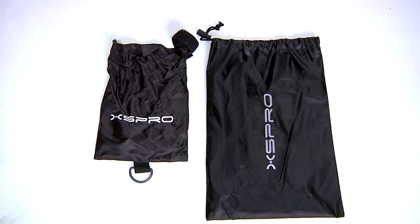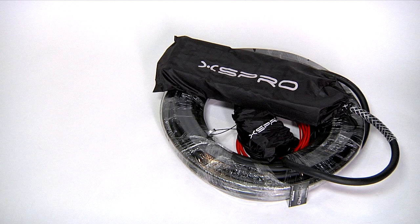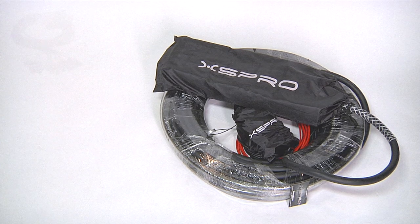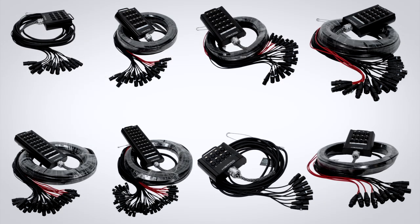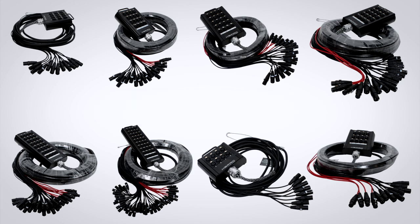The XHW series snakes also include a nylon cover for both the box and the fan end. The XS Pro XHW series is a top quality snake at a surprisingly affordable price. If you have questions about this or any other product, please give us a call. Thanks for watching.